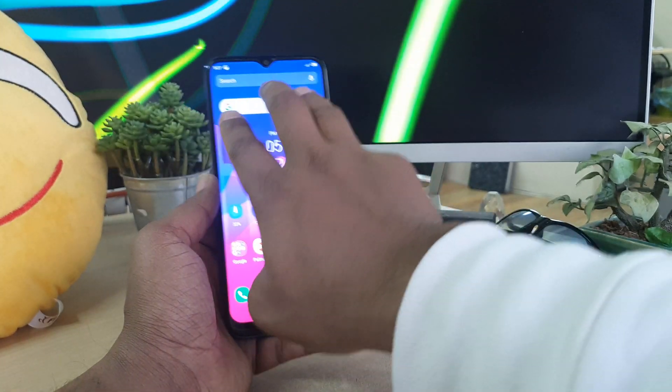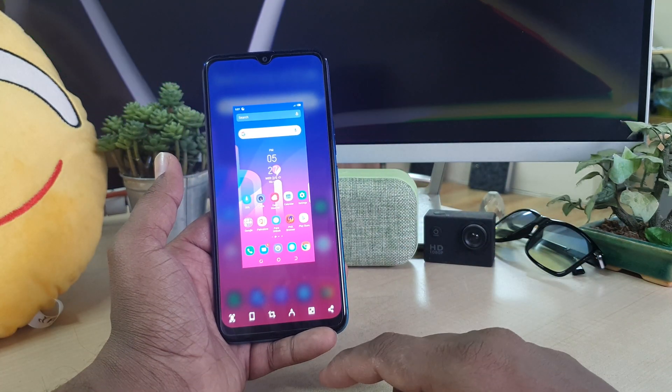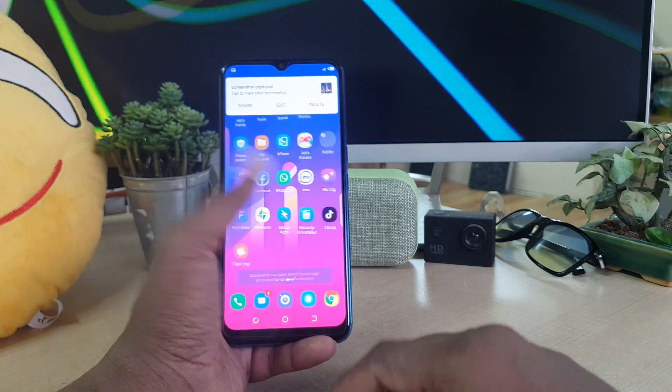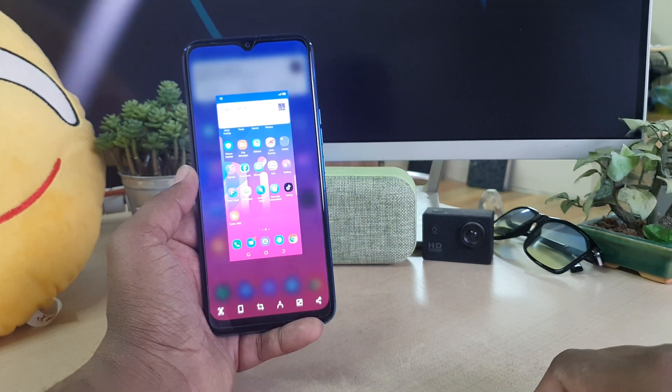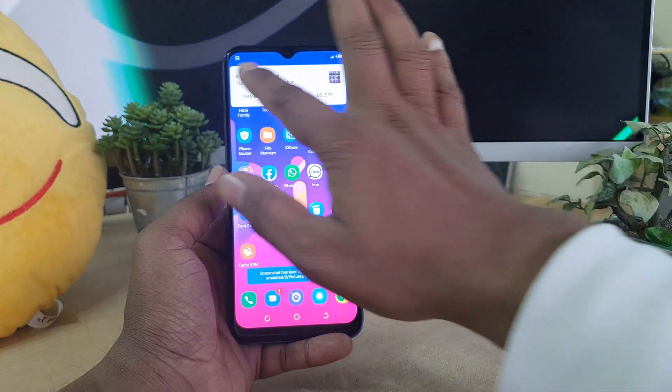You can also use three fingers — just swipe like this and it will immediately take a screenshot. It's quite impressive. Anywhere you want to take a screenshot, just use your three fingers like this and it will immediately take a screenshot. That is step number two.